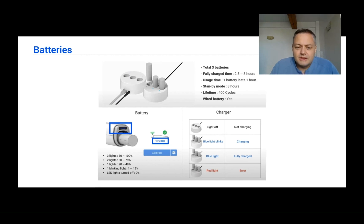The charger symbols displayed on screen show how much battery remains in each battery, so take that into account when planning your scanning sessions.